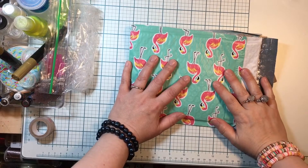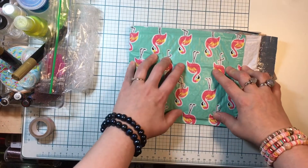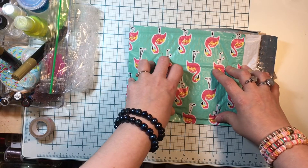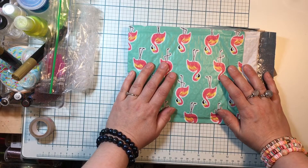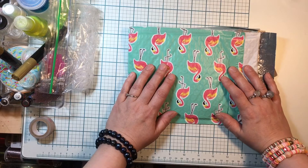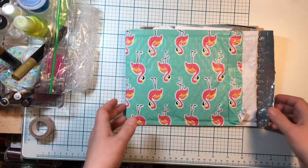Hey everybody, it's Thrifty Shopper here, and I wanted to share a swap I received. This was a charm swap — we were supposed to send our partner 22 different charms, none the same. We were also to choose a really cool way to send our charms — it could be a box or some kind of package, a transportation device to ship our charms.